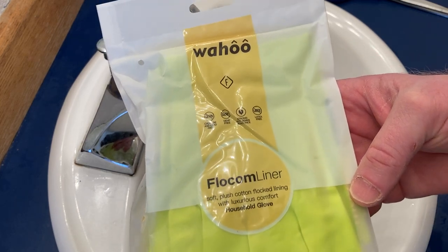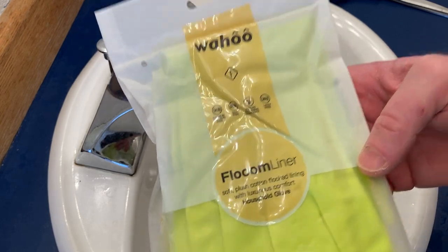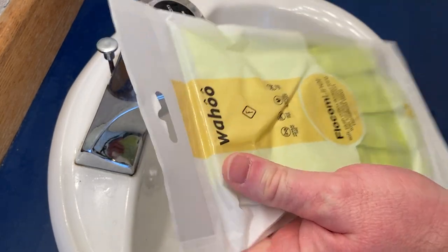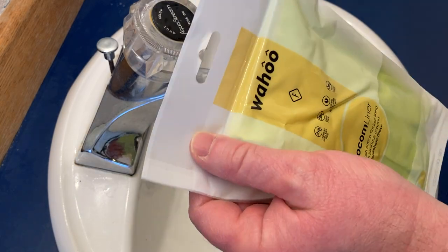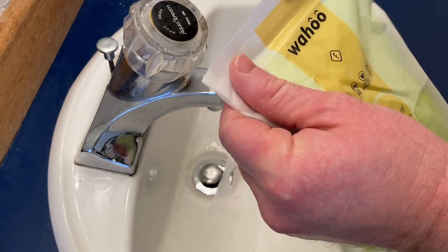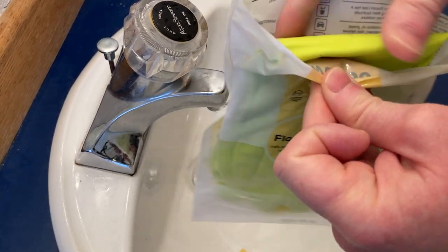Hello, in this video we're going to be testing out these gloves. The brand is Wahoo. I bought these because I wanted reusable gloves that I could use to clean bathrooms and toilets. So let's go ahead and open this up and take them out.